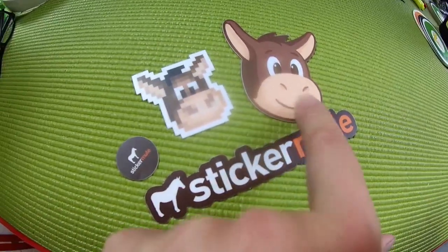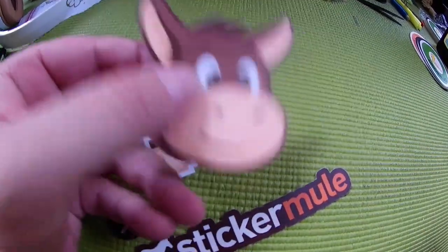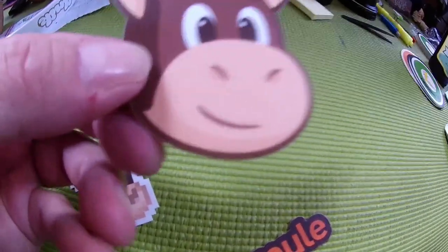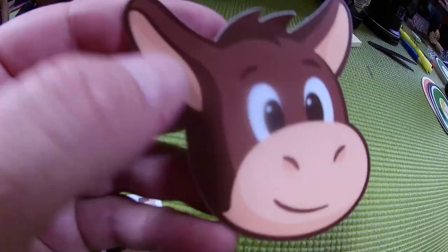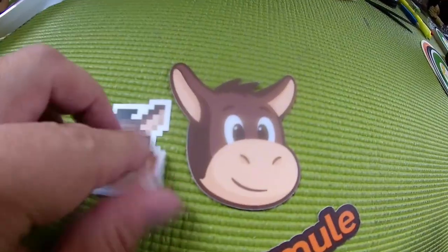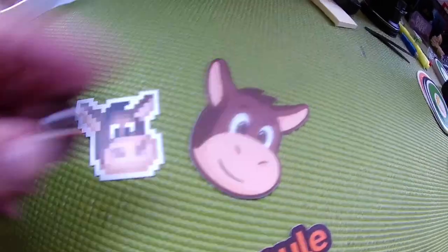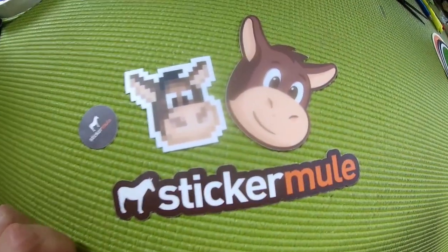Another cool bonus you get from Sticker Mule is they give you some free stickers, and it kind of shows you the quality. This is like a vinyl sticker — it's got a nice weight to it and a nice feel. The camera color is a little off here, making this look pink, but I can assure you this is more of a peach muzzle with a milk chocolate brown and dark chocolate, and that same peach and white. It gives you an idea of the quality you can get. If they have a sample deal for regular stickers, round stickers, or rounded-corner stickers, definitely jump on it because it's really good stuff.